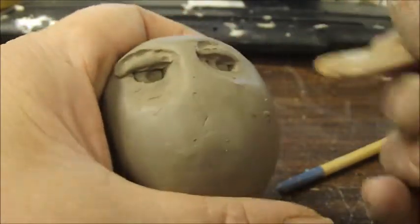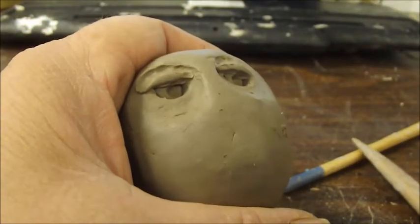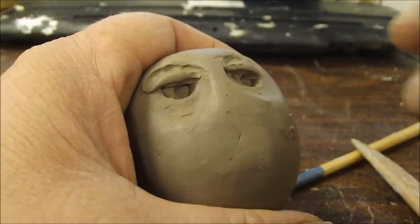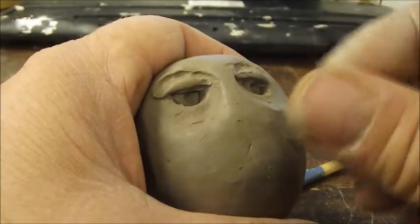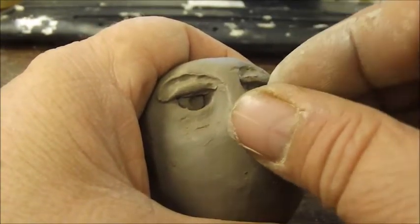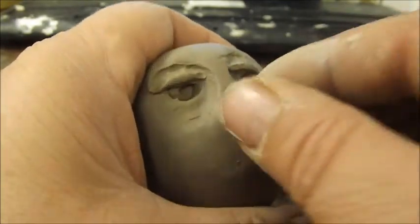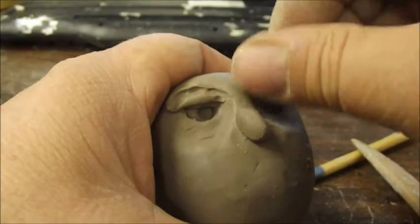Now, first let's get the nose on there — the beak, as you call it. Just put that right about here and blend it in.